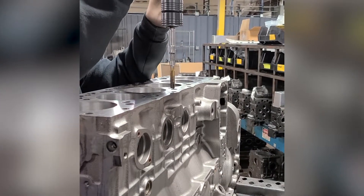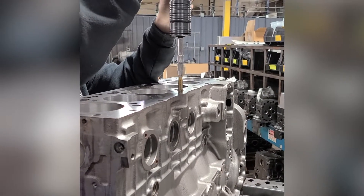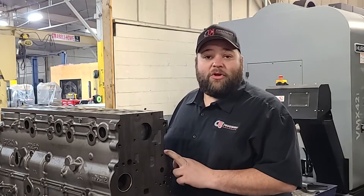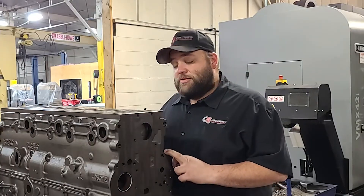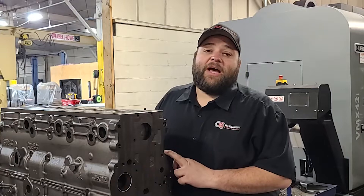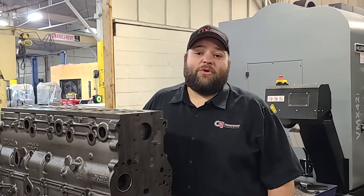All holes will be thread chased to tap to make sure that you have good bolt holes — all the bolt holes that are necessary and all the side bolt holes also. So main bolts, head bolts, all the bolts that go around the side will all be tapped so you can make sure you've got good threads to work with.